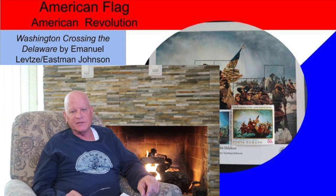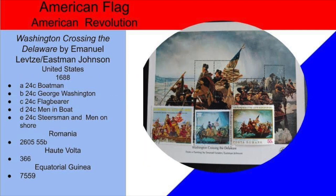In this slide, we see another American flag, American Revolution theme. We see here the famous portrait of Washington crossing the Delaware, using stamps from all different countries, but all featuring the same portrait.